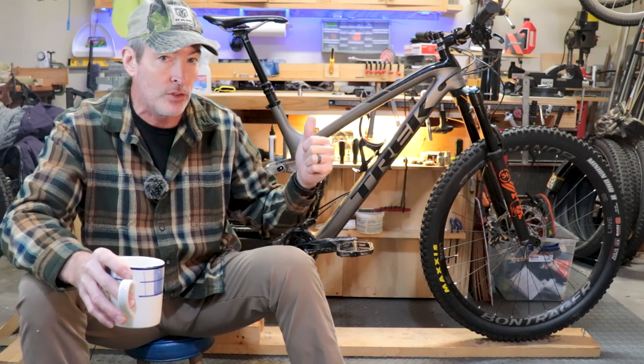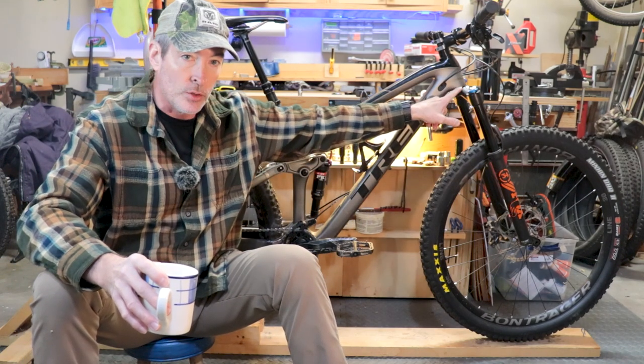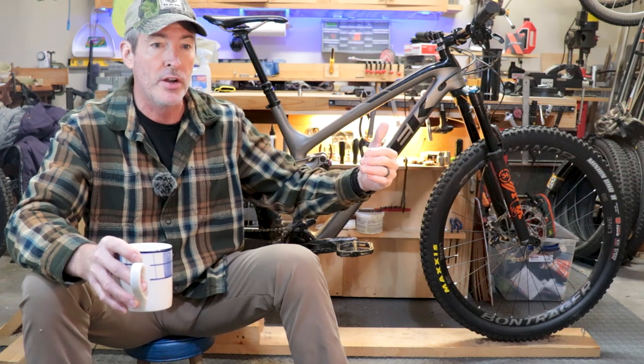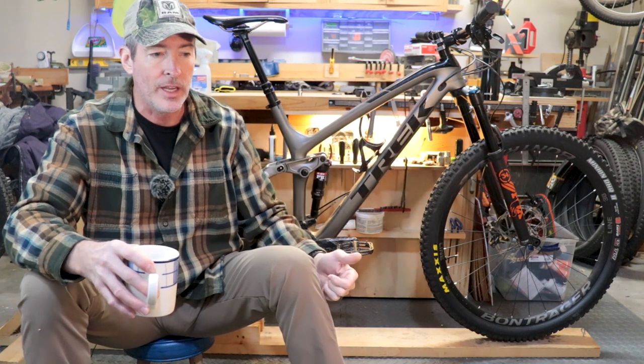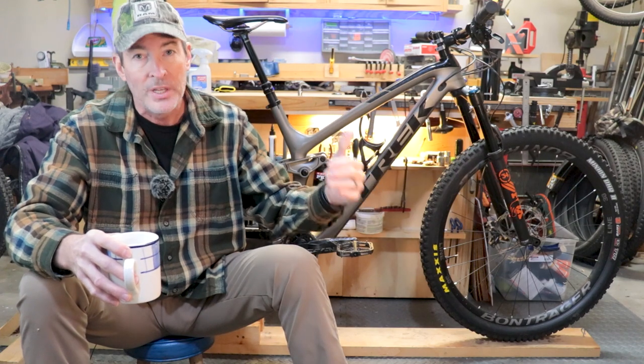So today I'm going to go ahead and remove the knock block, install a half a degree spacer between the crown and the head tube, and put a shorter stem on to see if I can get this thing a little higher, a little slacker, and a little shorter. Let's do it.